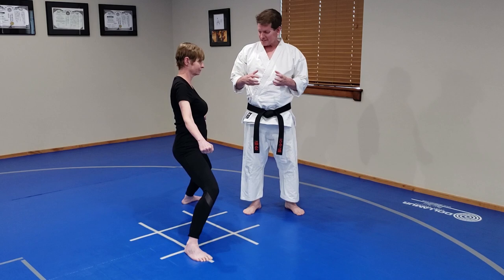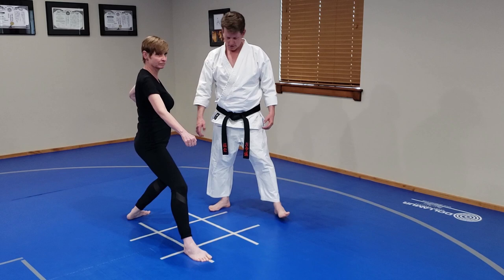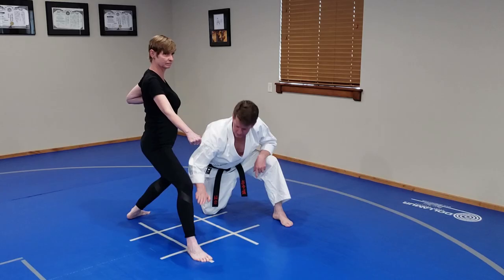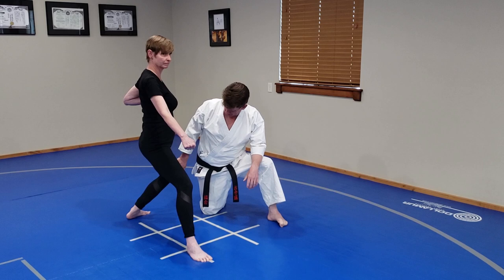Now we're going to move to Dai Kokutsu. Heels are on the same line — we want to make an L shape. The foot is flat, pressing the weight backwards, with 70% of your weight on the back leg. The weighting is the exact opposite of Zenkutsu Gachi.